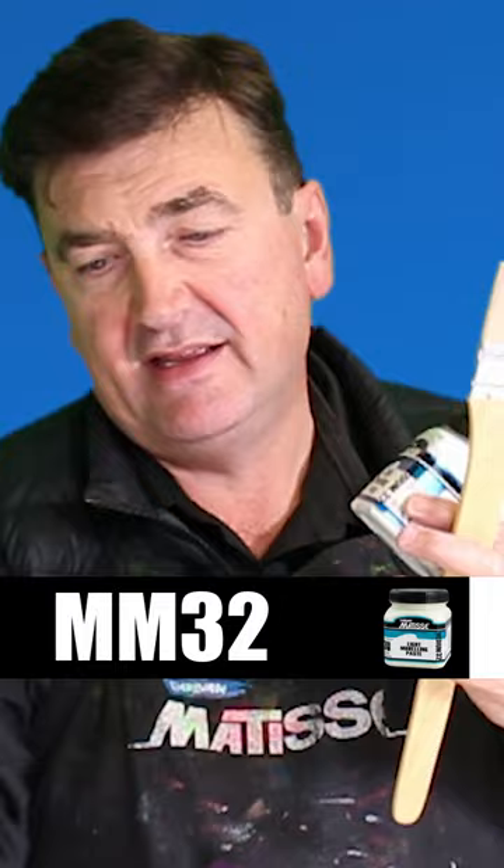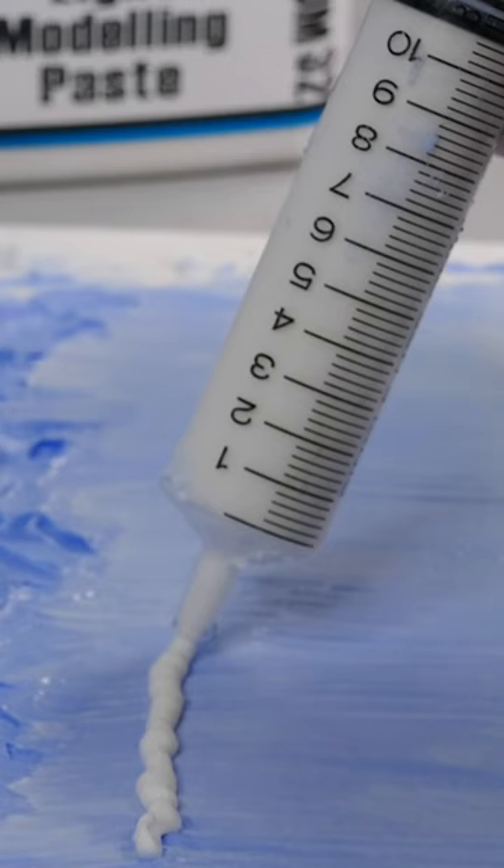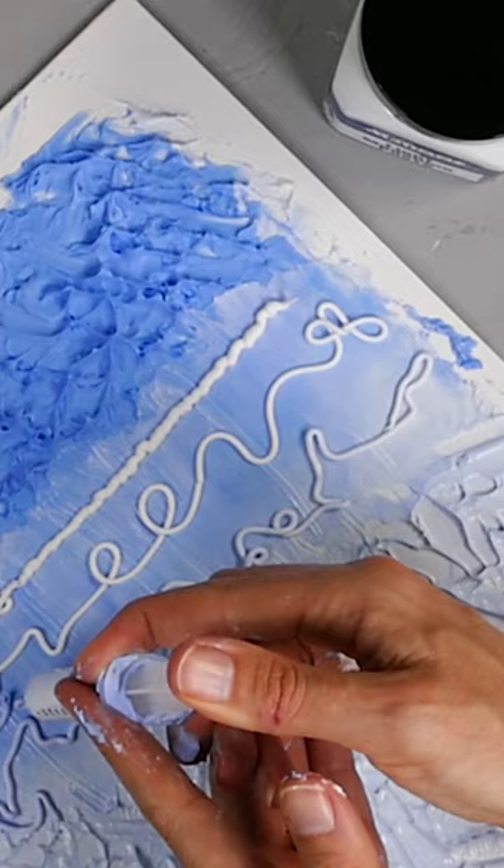How do you use this medium? You can use it with anything — syringes, any sort of brushes, palette knives — really anything you can make a mark with or lay it down with.